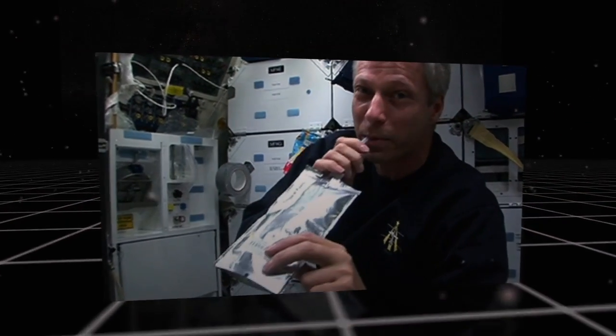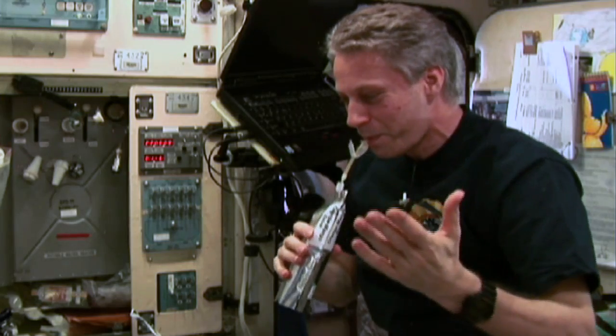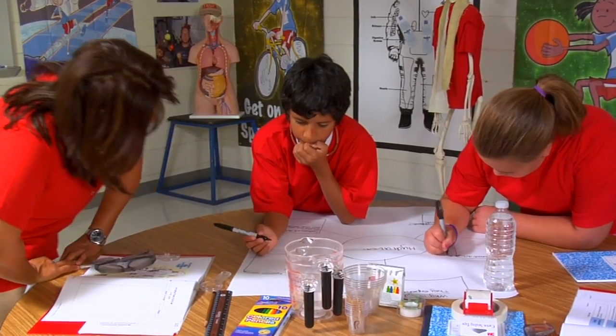As astronauts complete their tasks on an exploration mission, they need to drink plenty of fluids to remain hydrated. Today, we're going to share an activity that will help you learn the importance of staying hydrated and to recognize dehydration. So get ready — Hydration Station will help you train like an astronaut.